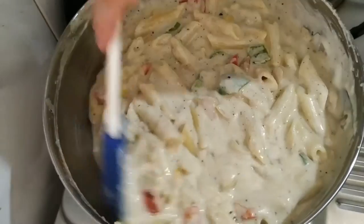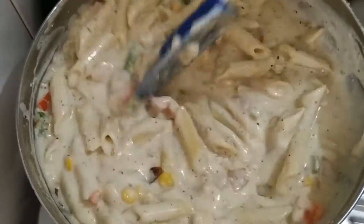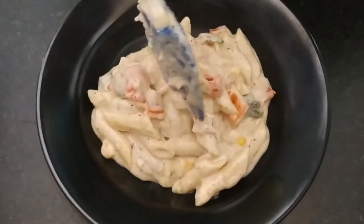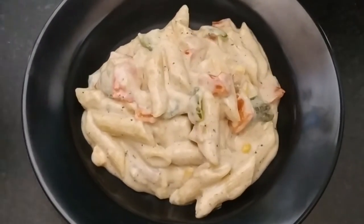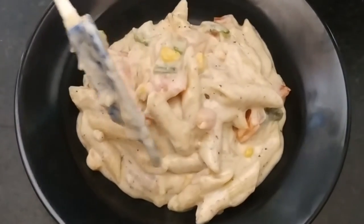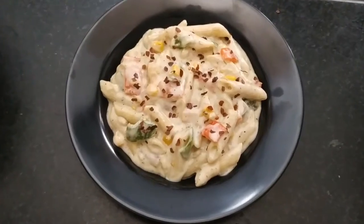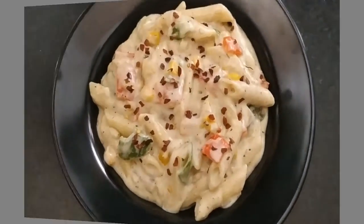Hey guys, after so long I am back with my another favorite recipe: white sauce pasta. My white sauce texture is very good, it is very creamy and smooth. I am sure you all will feel good with white sauce pasta, and for children it is a favorite. That's why I am sharing this recipe with you. So guys, if you are interested in this video then please keep on watching.